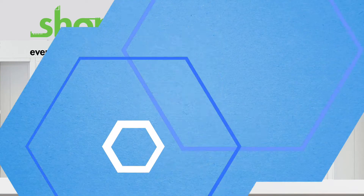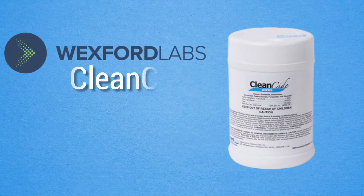Hi there, Josh here from ShopLit. Introducing Wexford Labs CleanCide Disinfecting Wipes.